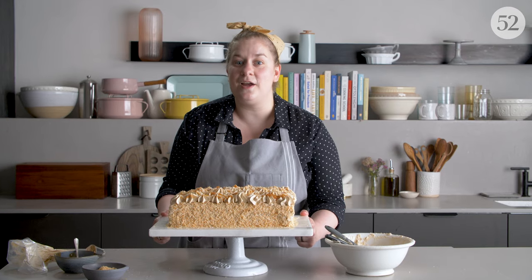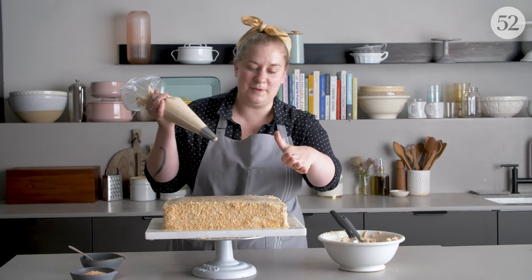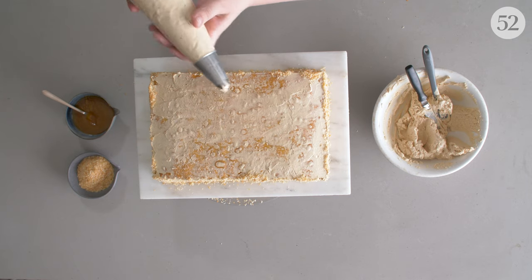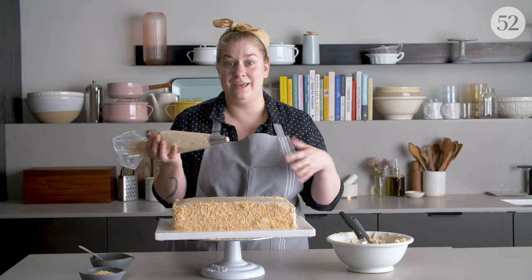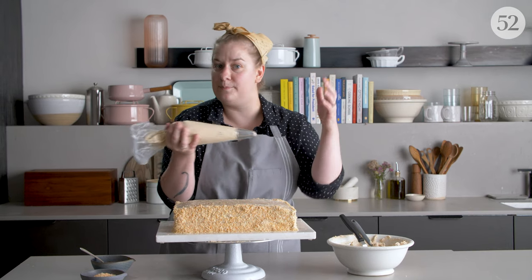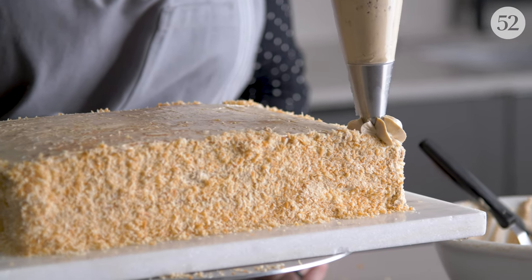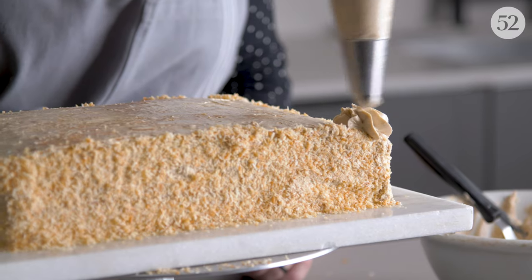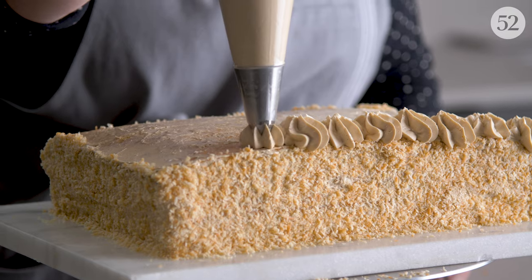I'm going to show you some easy ways to decorate a cake with piping tips. I started by giving it a crumb coat and finishing the sides with coconut. I'm using a large star tip here, which is one of my favorite ways to ice any kind of cake because you get a lot of coverage and you can do different effects with one tip without having to switch the bag. When you're piping an effect like this, you actually want to hold the bag pretty much straight up and down, and just keep piping stars all the way across the cake.